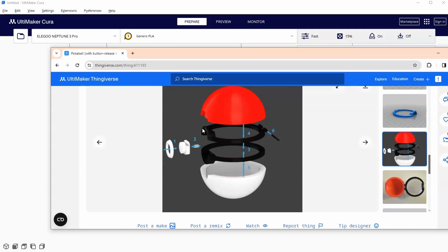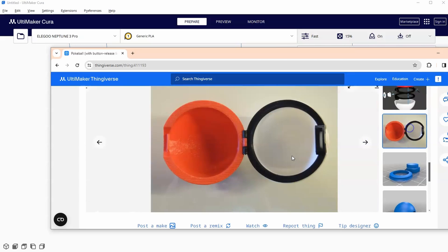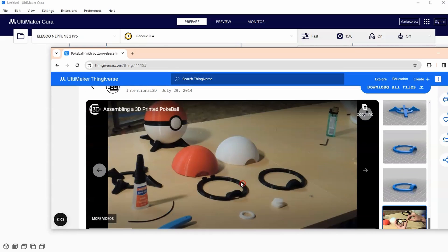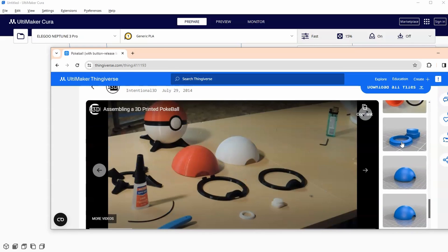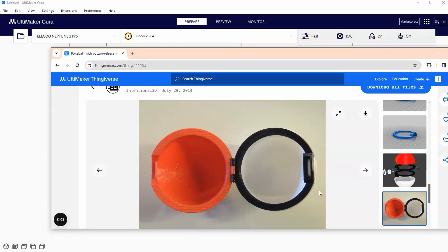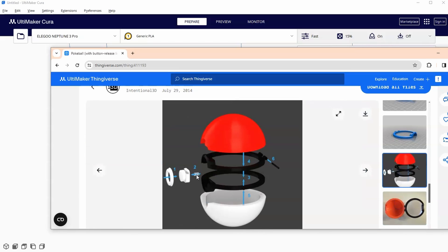This file is great because it comes with assembly instructions and even a video showing you how to put the whole thing together. With all of the individual parts, a strip of PLA filament creates a hinge, which is clever. Then just get any old spring from a pin, cut it in half, and put it here for the button so it can push open and closed. There's a little latch built in so it locks, and you have to push the button to open the Pokeball.